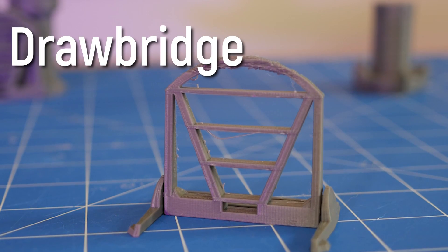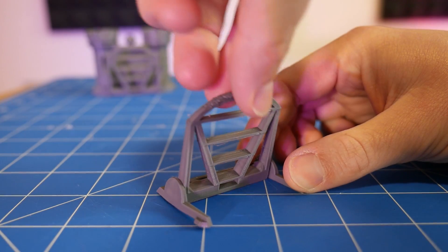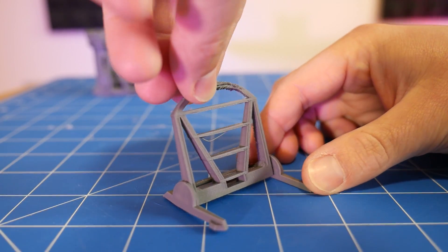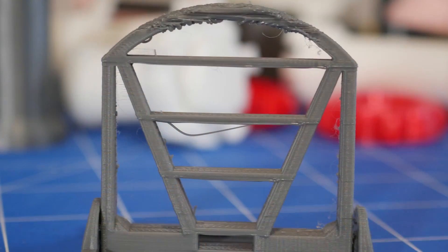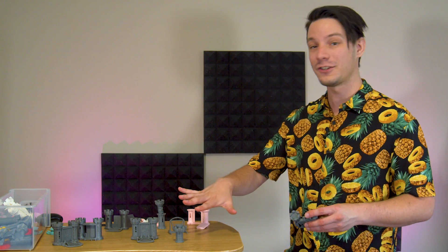The drawbridge tests overhangs, bed adhesion, and bridging. This model is a good example of how well you can expect your 3D printer to perform when producing delicate detailed 3D prints. If you're able to reproduce these two with good results then you're ready to take on the Clearance Castle.